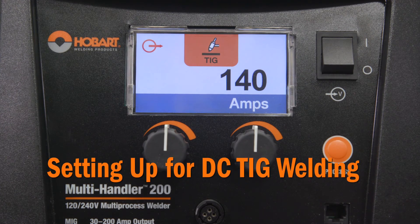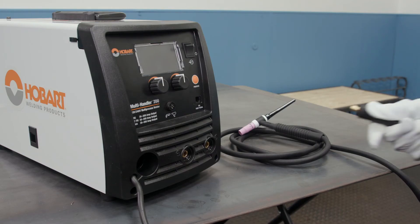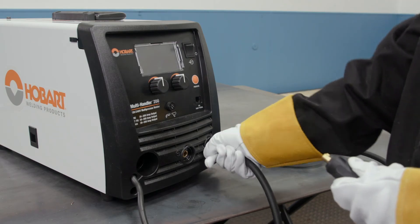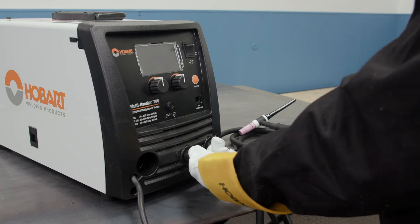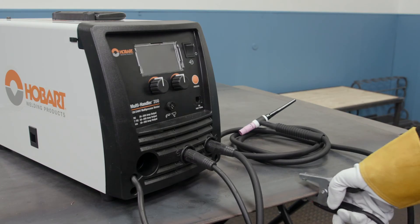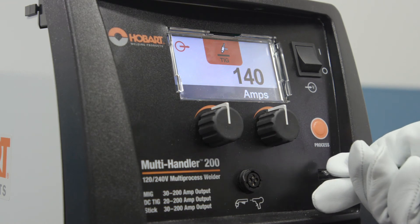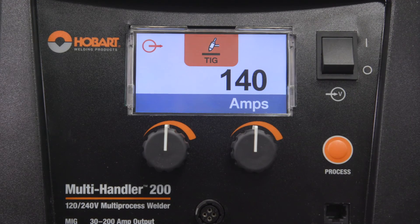Now let's set up your machine to DC TIG weld. Make sure the unit is off before making connections. Connect the TIG torch cable to the negative receptacle and turn clockwise to tighten. Connect the work cable to the positive receptacle and turn clockwise to tighten. Connect the work clamp to your work table or work piece. If you are using an optional foot control, connect it to the TIG foot control receptacle. Turn the machine on and select the TIG process.